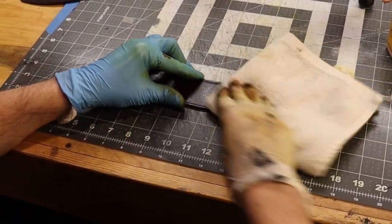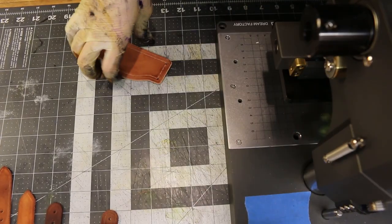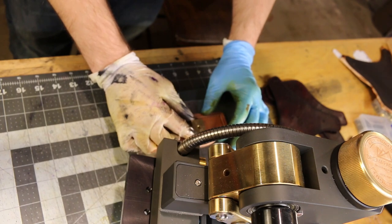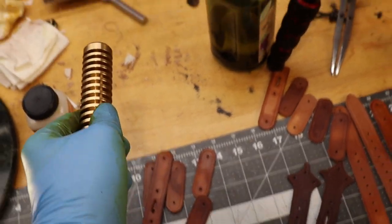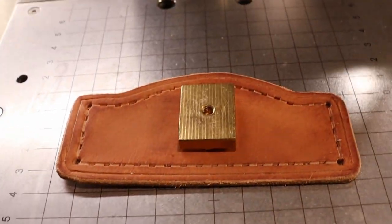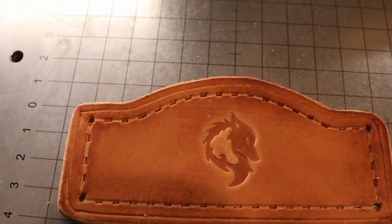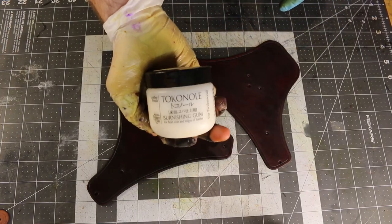Now I'll bring over my press so that I can press in my logo on one of the pieces. Line it up and pull on the lever to lower the press. I think it leaves a really nice indent. I took some tokonole oil and put it on the back of the leather — the fuzzy side — just to slick everything down and make it nice and smooth.